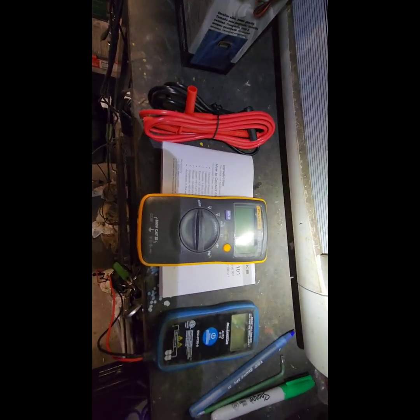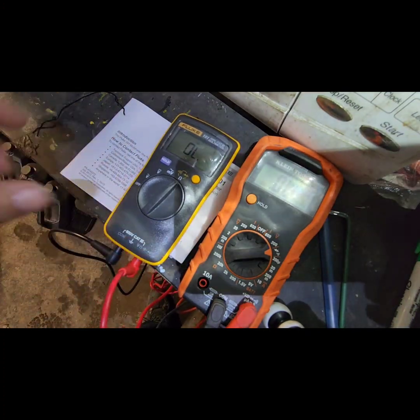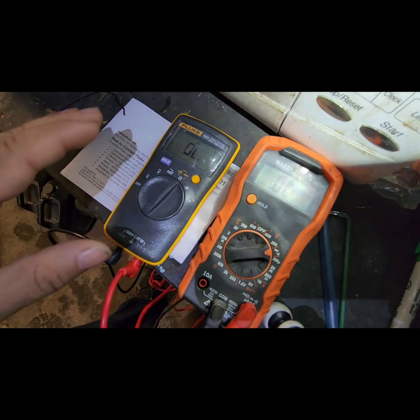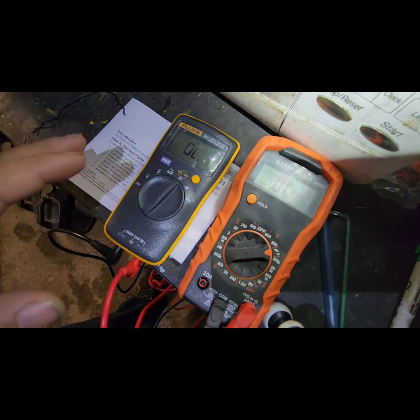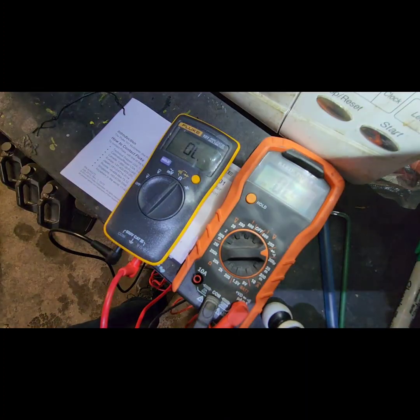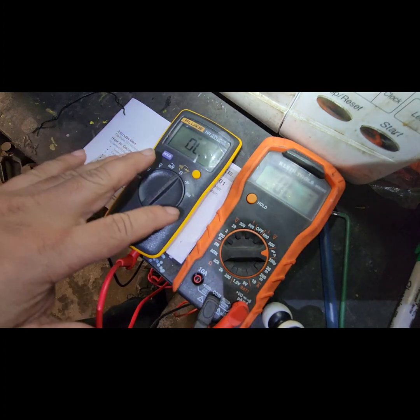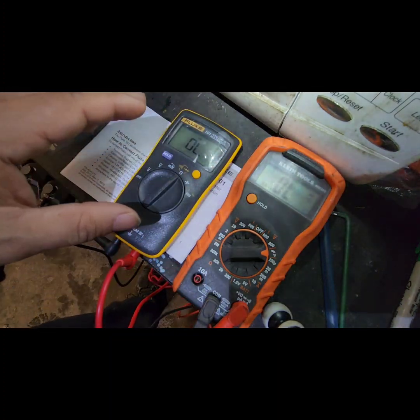One of the main reasons I really wanted to get the Fluke is the precision. Precision is critical — the more precise the multimeter the better, especially for basics like continuity. For instance, this is my other multimeter, a Klein Tools one I got from Walmart. I paid almost the same price, but for quality and precision the Fluke is way better.